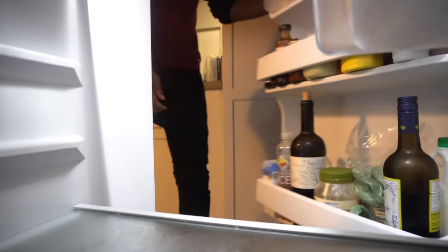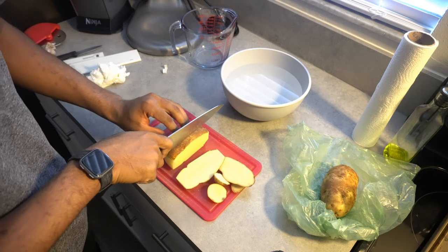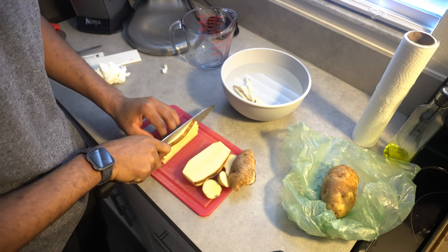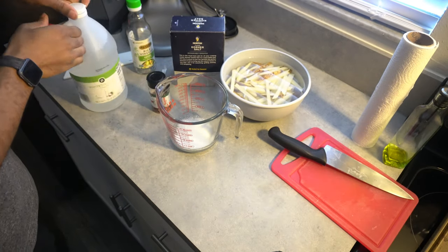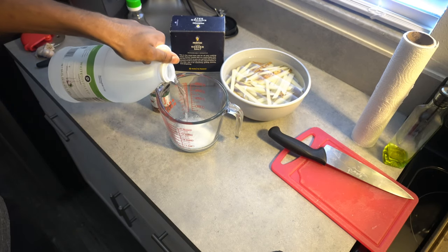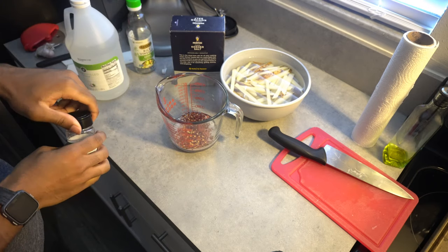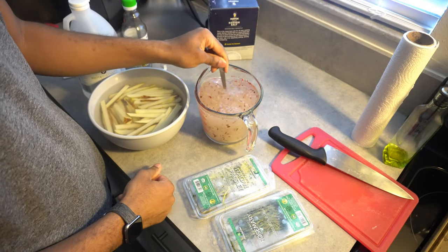First things first, we need to get our potatoes cut to the right size because we are gonna brine these. Cut them down to about half an inch thick pieces. I don't peel my potatoes when I make fries — if you want to peel them you can. For our brine mix, combine 1/4 cup of vinegar, 1/4 cup of salt, two to three tablespoons of crushed red pepper flakes, and two cups of water. Mix that together until the salt is dissolved.